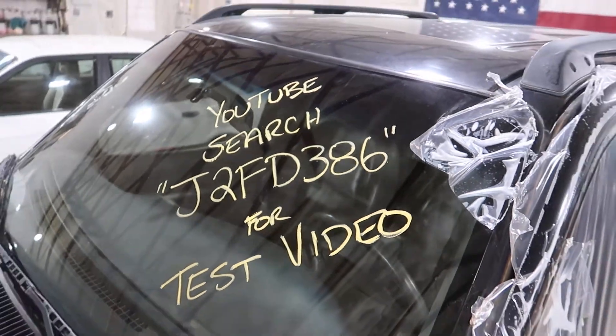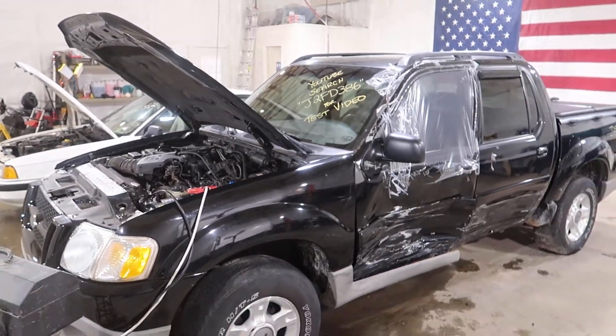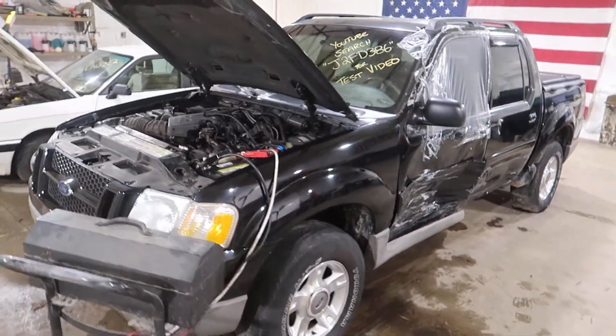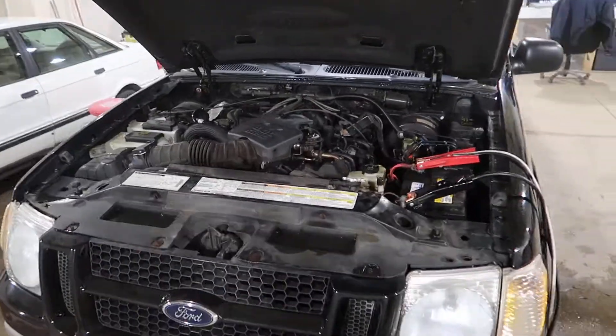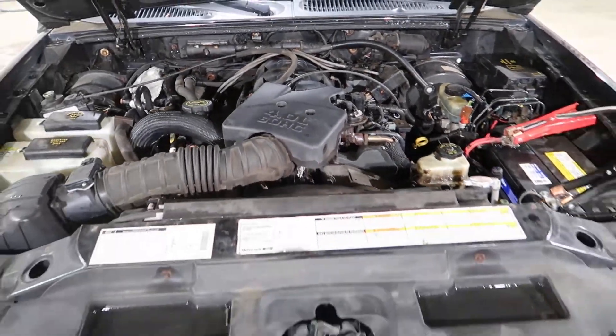Welcome to J&J Outwrecking's test video for J2FD386. This is a 2002 Ford Explorer Sport Track with a four liter single overhead cam under the hood. We're gonna do a cold start here in a minute to see if she's got any timing chain noise.